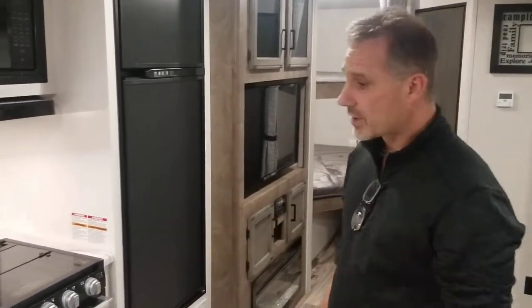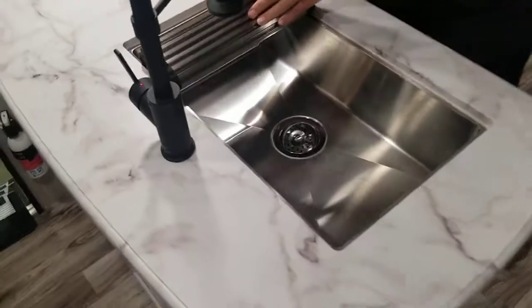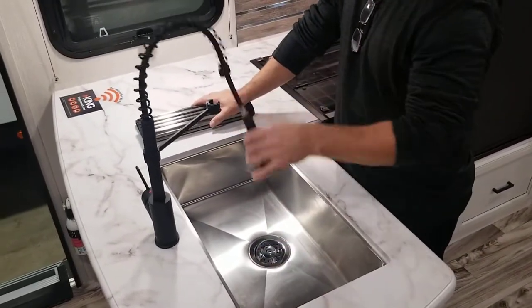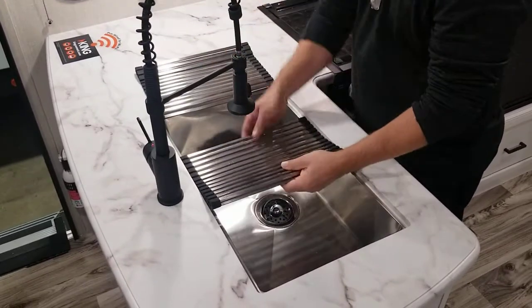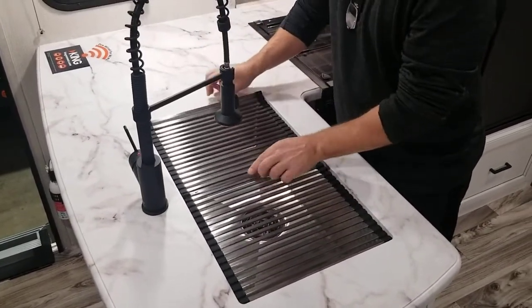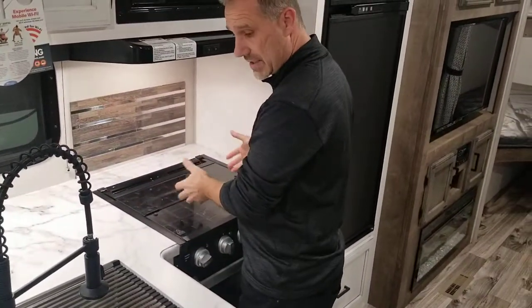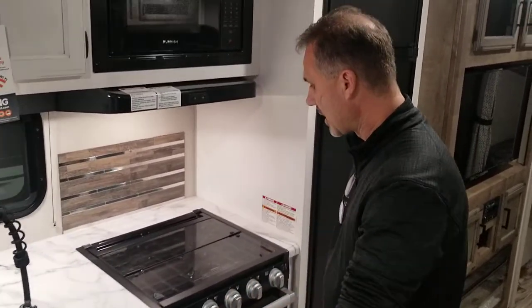Let's start with the counter — thermal foil, so there is no seam. There is a large farmer-style sink; it's very deep, single bowl, with a new restaurant-style tap. And there is a drying rack — actually two of them. The great thing about them is that they are made out of metal. You could put a pot directly on it from your stove and you're not going to harm it. So that's a very nice touch.